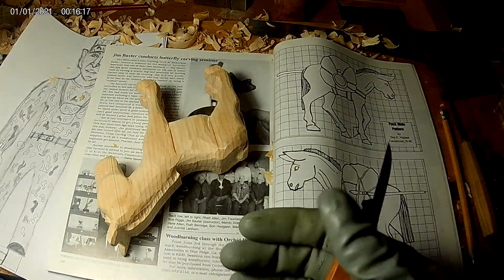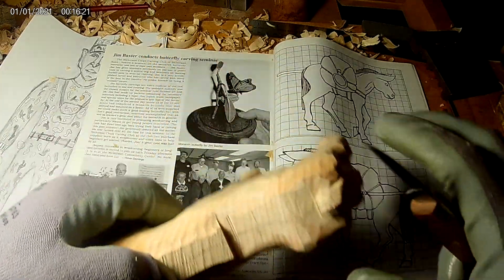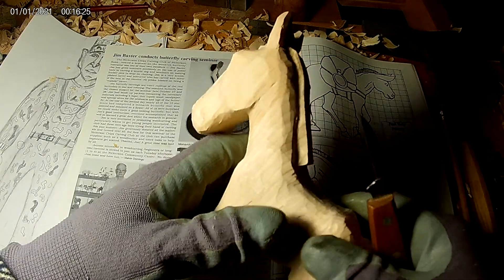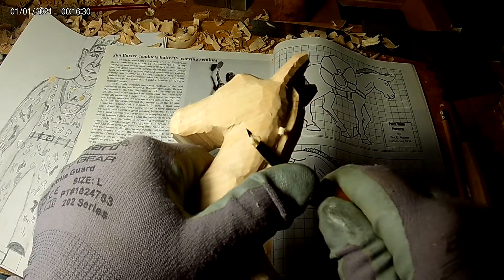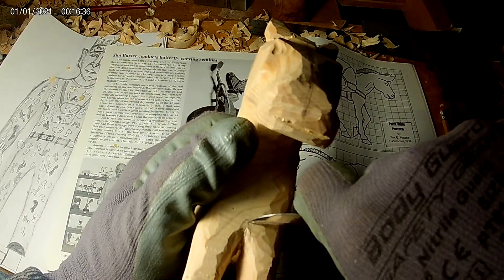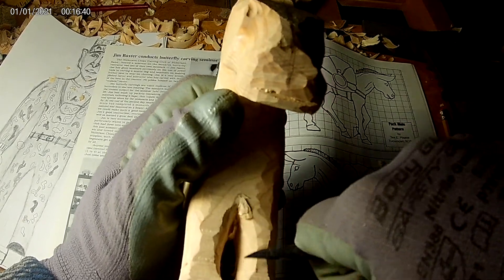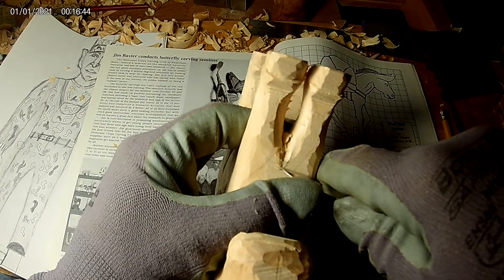Unless you drop your tool, then you've got to resharpen it, especially if you get a nick or gouge in it. It's a good idea to wear gloves. I carve a lot of times without a glove, but it's not setting a very good example. You've got a better chance of not getting cut as bad if you put your glove on ahead of time, or put a band-aid on before you get cut instead of afterwards.